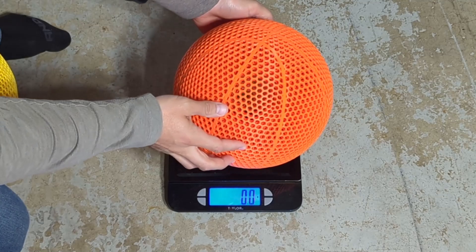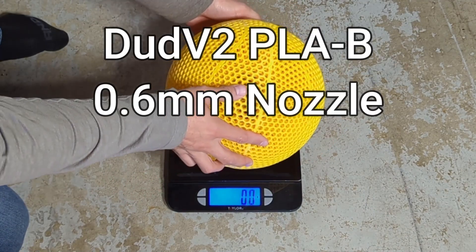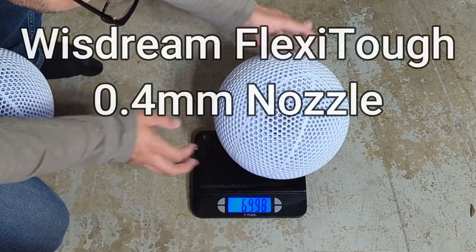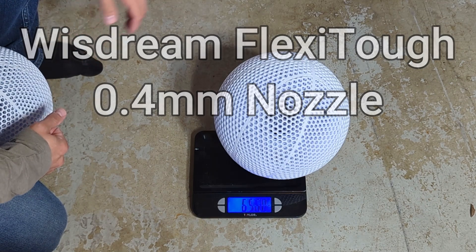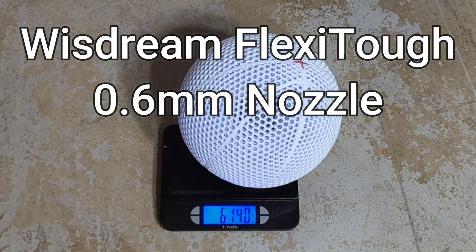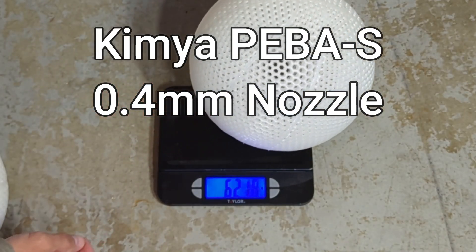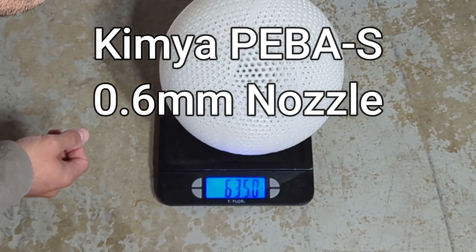I went and weighed each of the basketballs. The Dud V2 0.4 nozzle weighed 636 grams and the 0.6 weighed about 622 grams. The WizDream 0.4 weighed about 656 grams and the 0.6 nozzle weighed about 614 grams. The 0.4 Piba basketball weighed about 621 grams and the 0.6 weighed about 635 grams.